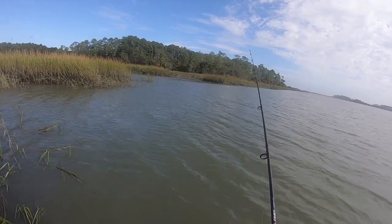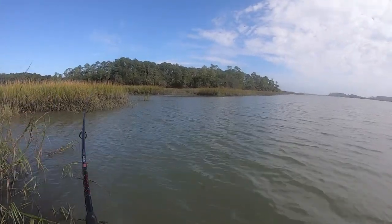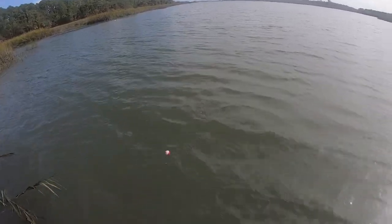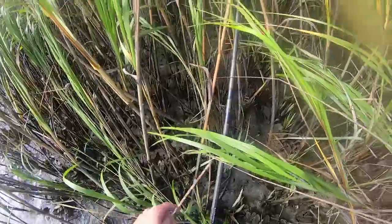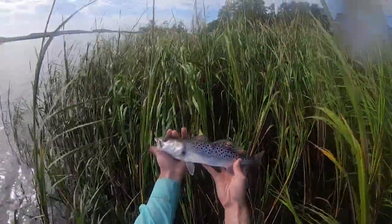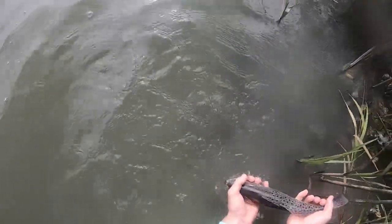Quick note about our rig: since we're using circle hooks, you're not going to want to set the hook super quick. You want to do it nice and slow and steady. Start with the tip of the rod near the water — once that bobber goes down, get a little bit of tension and pull it up and over your shoulder. It's a nice, slow movement and then boom, fish on. Make sure you don't jerk it; keep it nice and smooth and get them in.